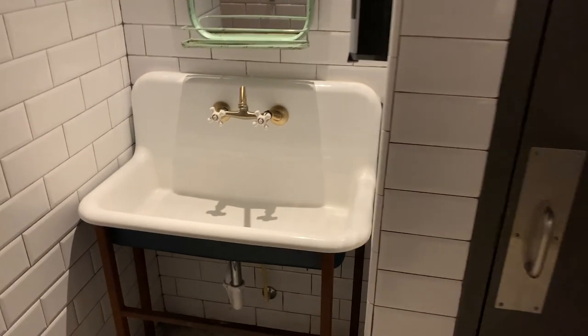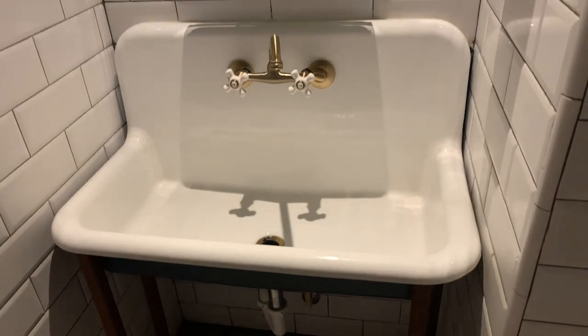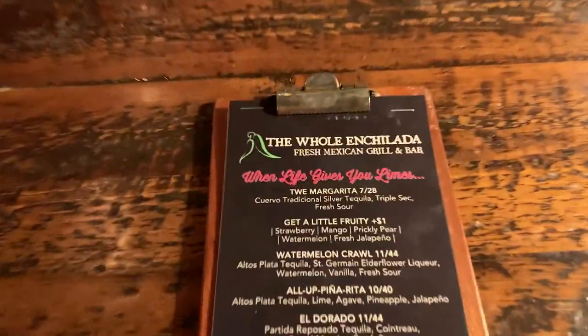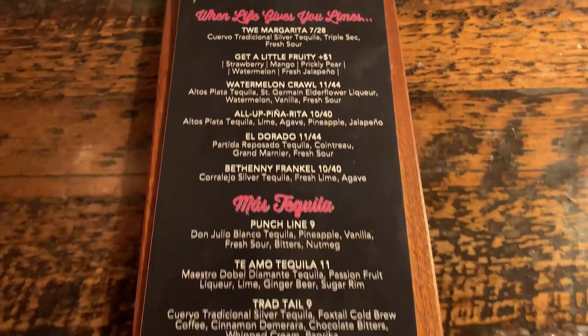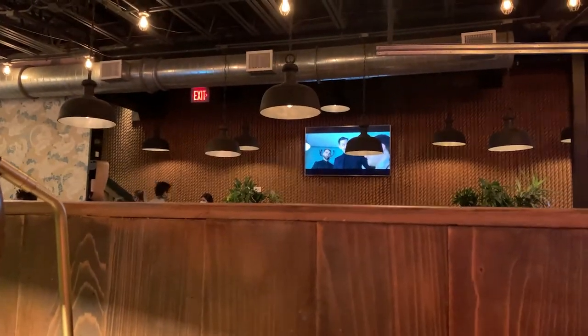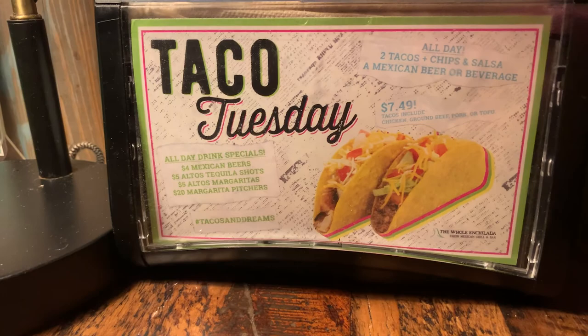Check out all those lights. Wanted to show you the sink in the restroom — check that out. So we're sitting inside at a booth here right next to the bar. Here's their drink menu. I'm sure you can order any other drinks because it's obviously a full bar. They also have a Taco Tuesday special.